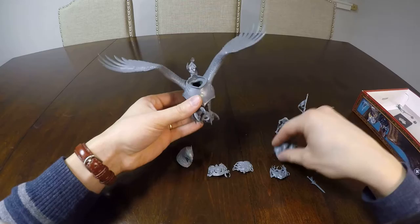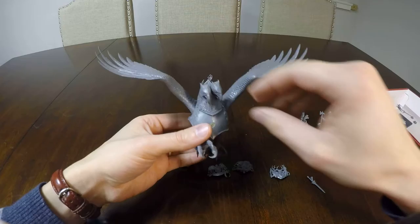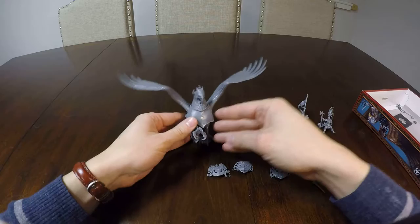They pop on like this. Then there's two different heads: the double-sided griffin with a magnet in here, or alternatively, the single-headed griffin.